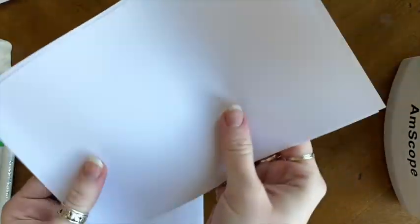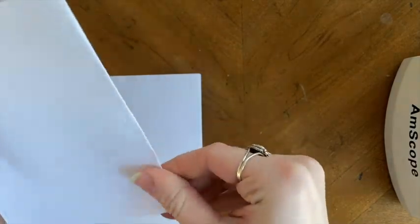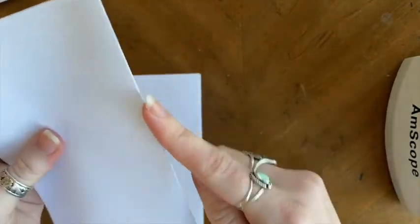First, cut the paper in half on the long side, then fold again on the long side of the two pieces you cut. Now it's time to staple along the seam.